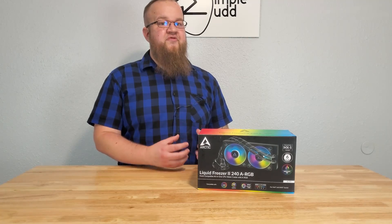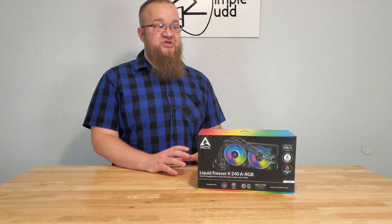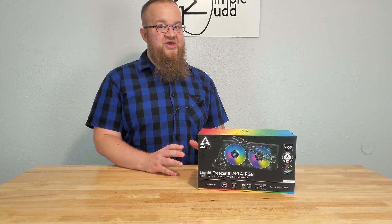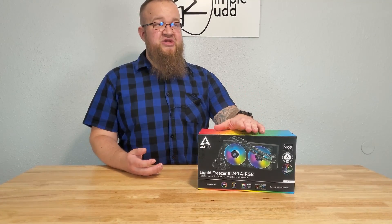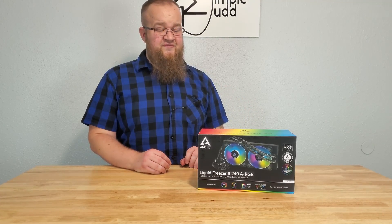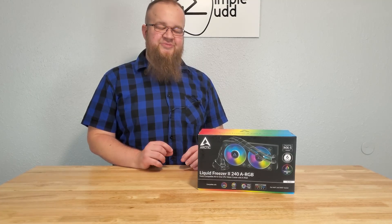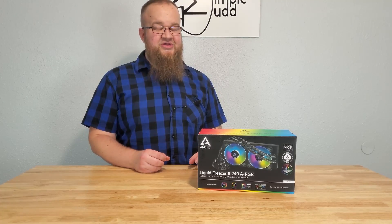After the unboxing I'm also going to performance test it. I'm going to test it against the NHD 15 from Noctua, which is a massive air cooler, and also against EK's 360 Elite AIO. Price-wise, this actually comes in a little bit cheaper than the Noctua D15 and it's half the price of EK's Elite.